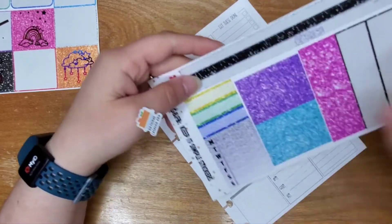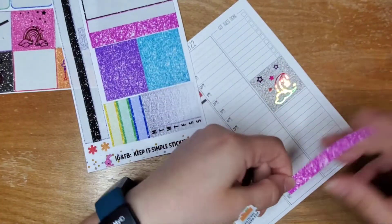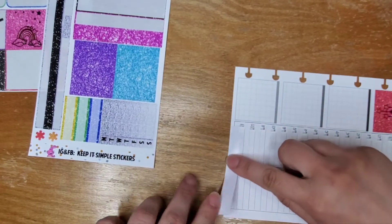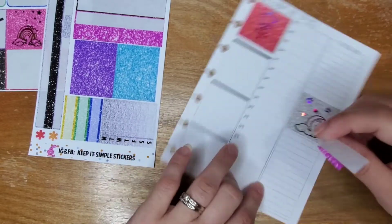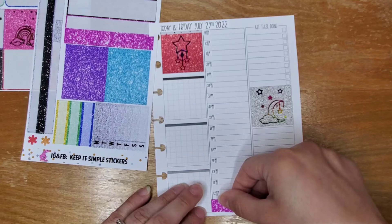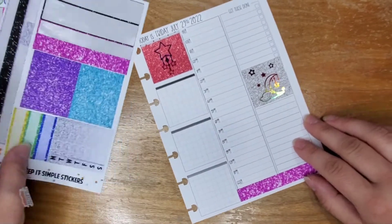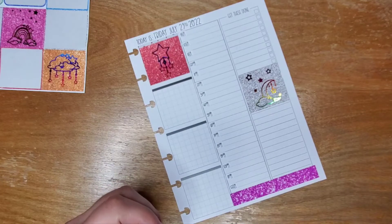I need something for this. I could use one of these washi strips down here. Let's see how this one is going to fit. Oh sweet — it actually goes way further, but you've got to keep in mind this was not designed for this planner, so it overhanging is not going to bother me. If it bothers you, I'm sorry, but it's not going to bother me.